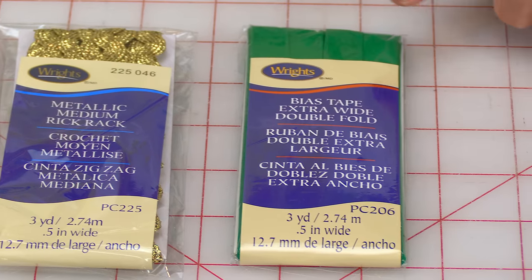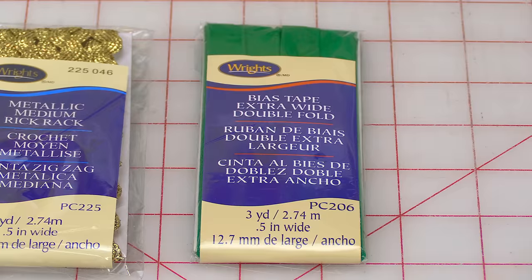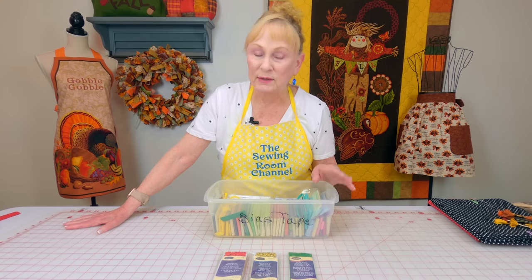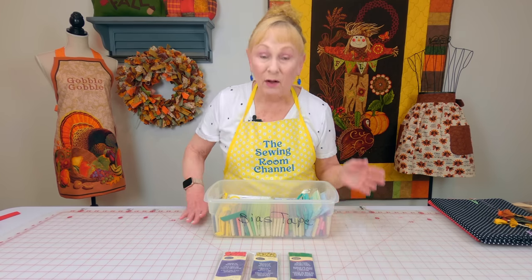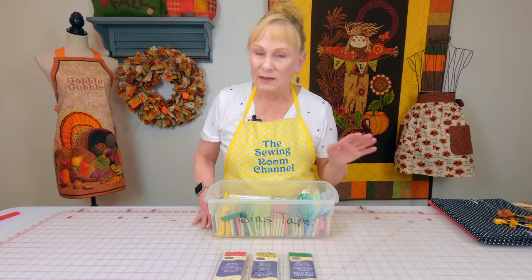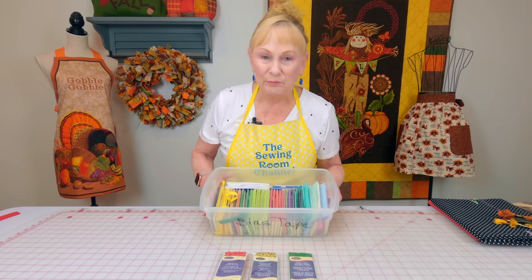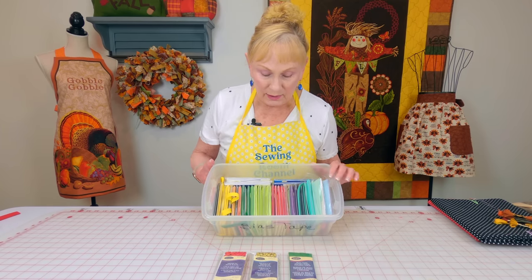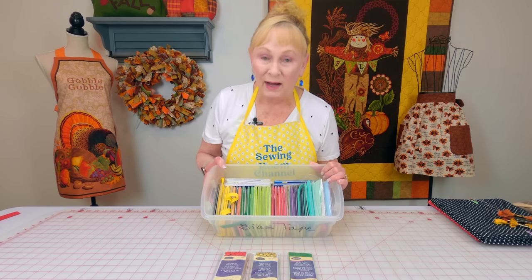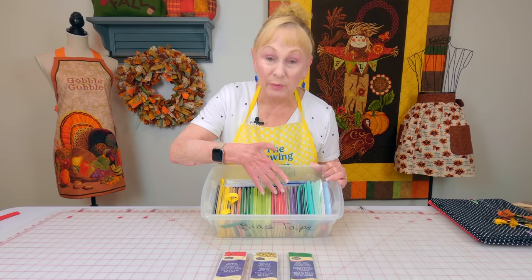I also got many different colors of bias tape. If you're not sure what bias tape is for, it's used to bind the raw edges of a variety of projects. I use a lot of this, and I bought a whole bunch of colors because I was getting pretty low. I have it organized in a plastic shoe box by color — quarter inch, half inch, and one inch.